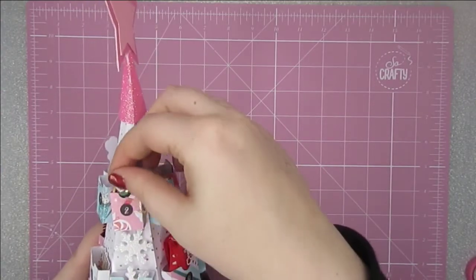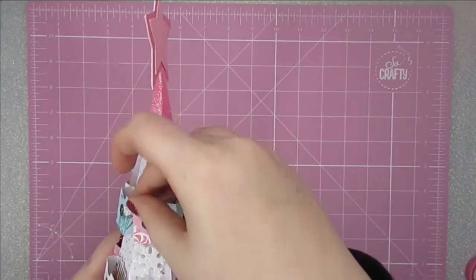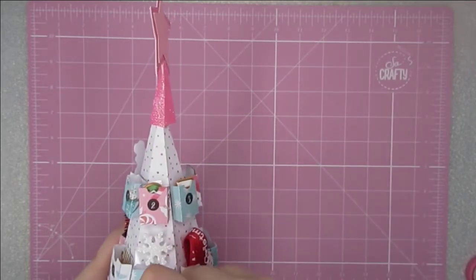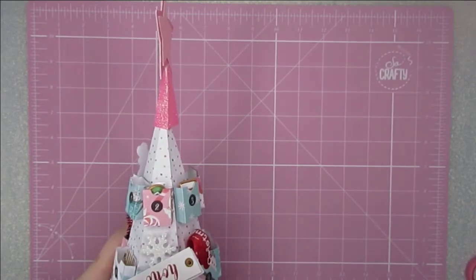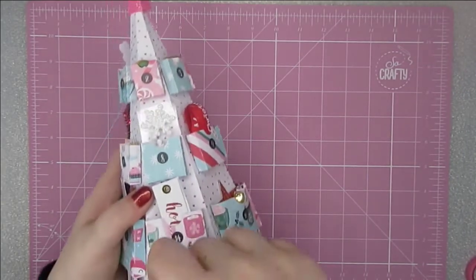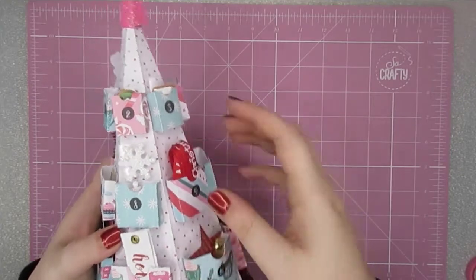On to this side. Number two has this super cute little mitten sticker — a puffy sticker. Number eight has these super glittery snowflakes — how gorgeous are they! This one has some more Christmas ephemera, and another super cute rosette. They're lovely — they're like vellum, which is gorgeous. This one down the bottom is full of bling. Who doesn't love sparkly bling at Christmas time? Well, all of the time really.